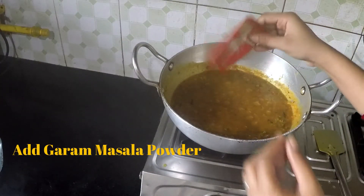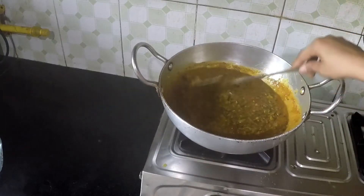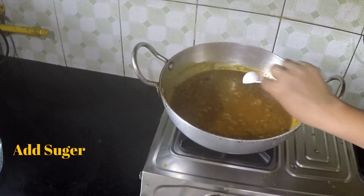Now add the garam masala and half a teaspoon of sugar. Now it is ready.